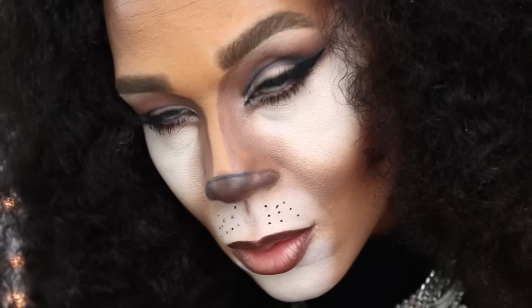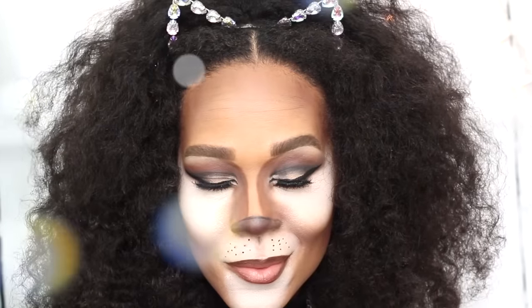I paired the look with a necklace that I picked up from Rue21. My kitty ears also came from Rue21 and were only $4.99, as well as some cute little stone earrings that kind of look like little fake diamonds — I just love the whole glam because the earrings match my headband. I loved it and I hope you did too! Make sure you comment below and let me know what you think of the look. I hope that you enjoyed this tutorial and I will see you in the next video. Don't forget to subscribe and thanks so much for watching!